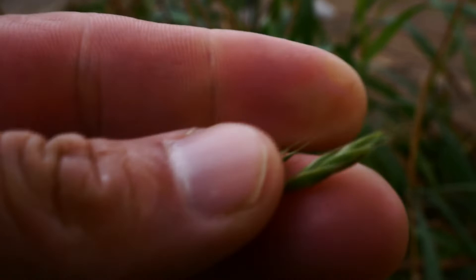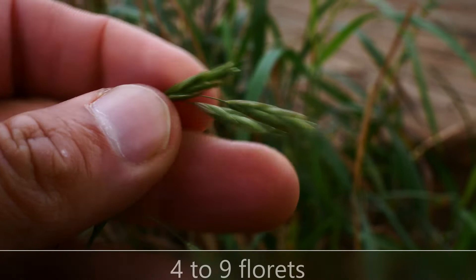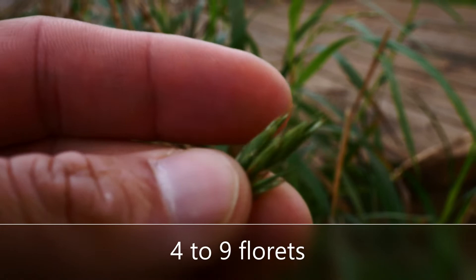These spikelets are going to have — this one's got five florets in it. Each one of these spikelets has more than one floret, usually around four to eight, maybe nine — I'll look it up and put it below here.